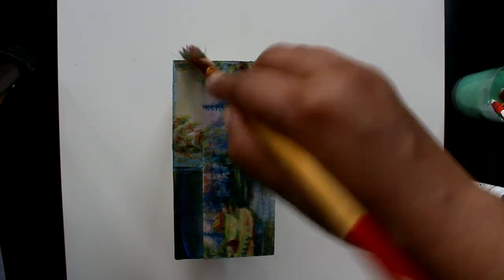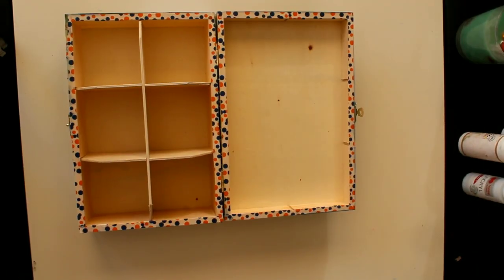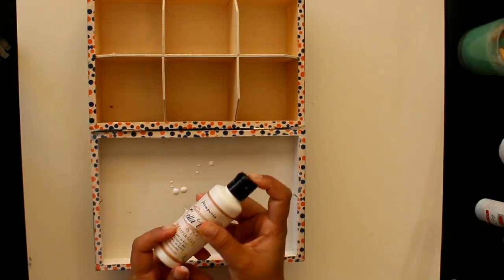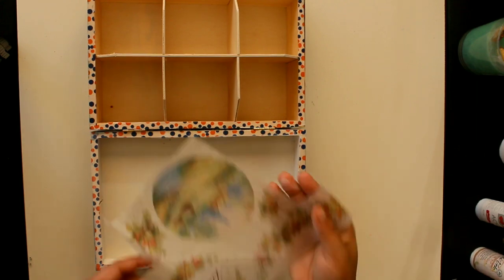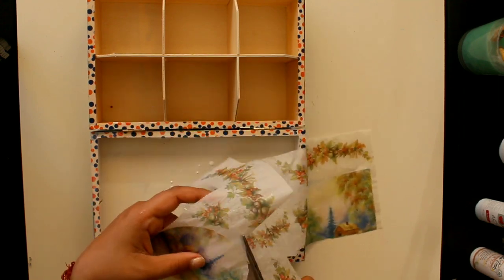The varnish can be applied more than once for better coverage. I have also used acrylic paint on the front surface with acrylic paint to finish it off.